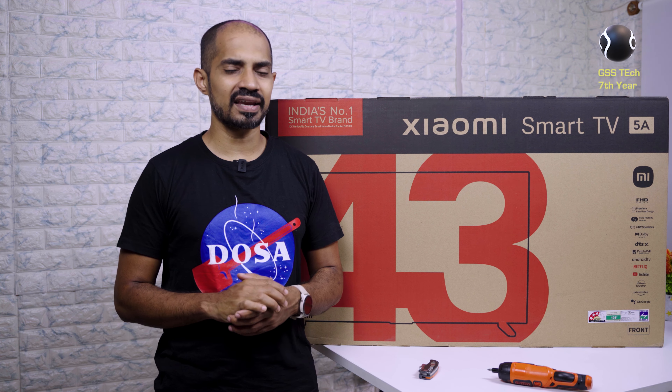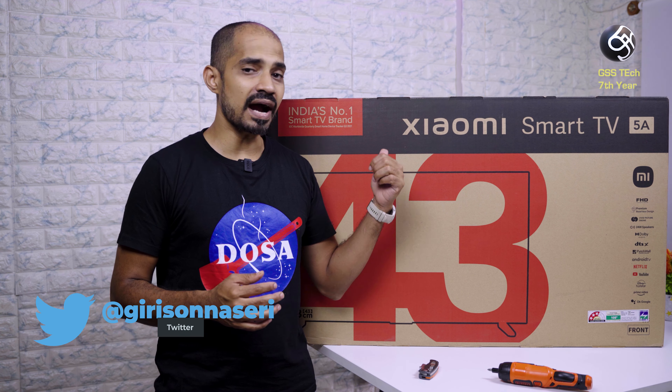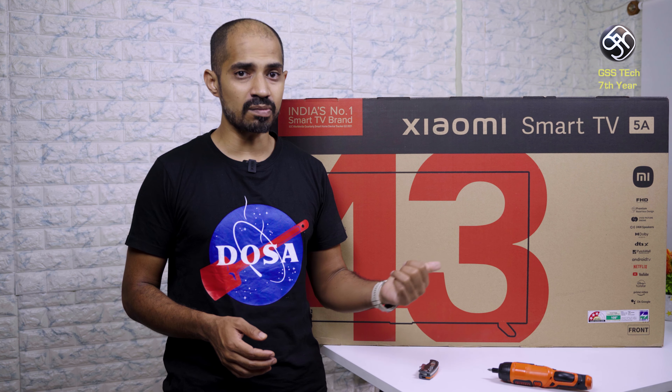If you look at Smart TVs in India, the number one brand is Xiaomi. In Xiaomi, the Smart 5A lets you launch a Full HD TV. It is available in a 43-inch model and a 32-inch model.